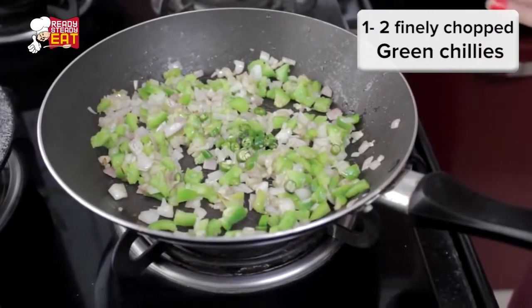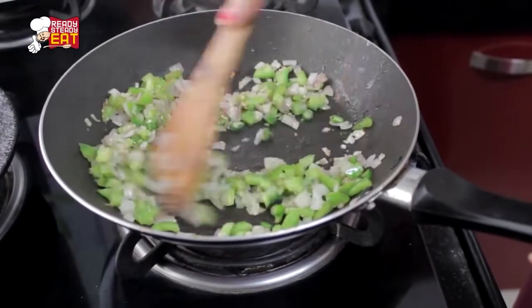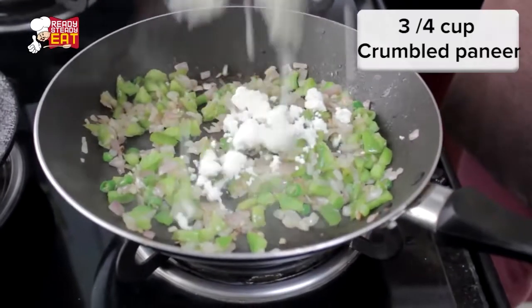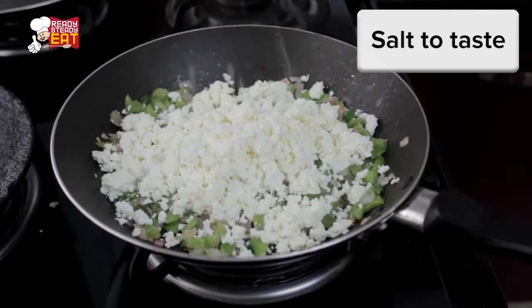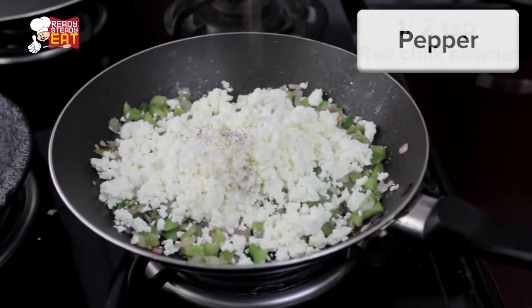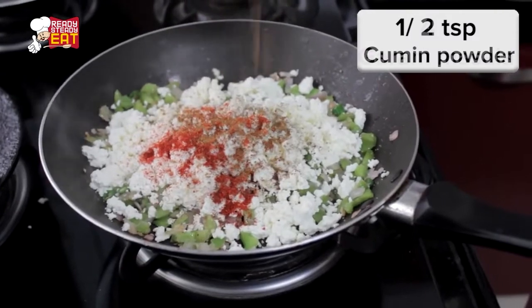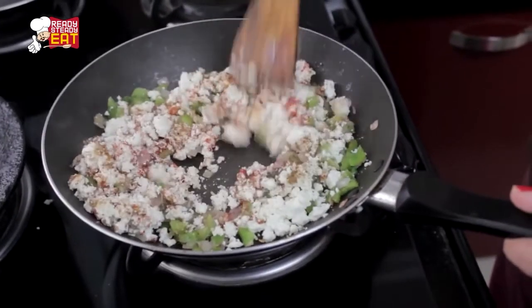Mix in the green chillies and stir for a while. Then add the rest of the ingredients: crumbled paneer, salt, pepper, red chilli powder, cumin powder, garam masala, and mix well.